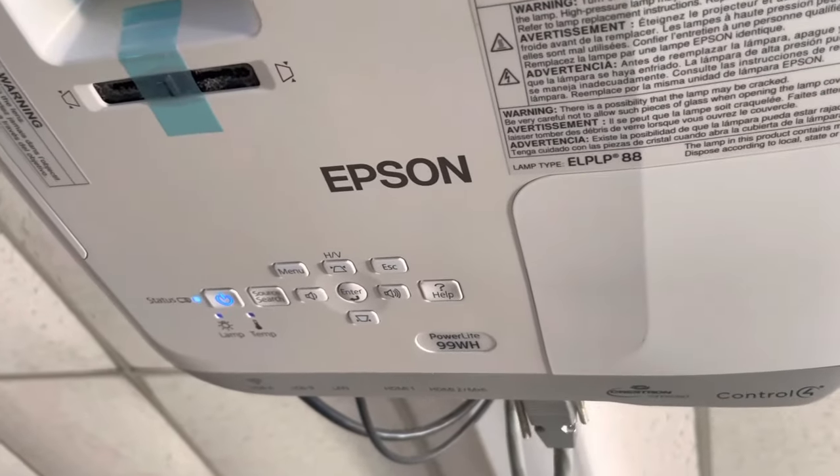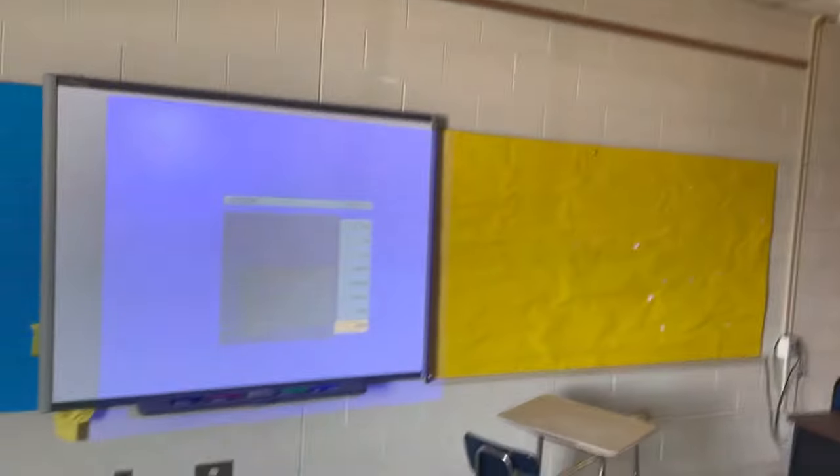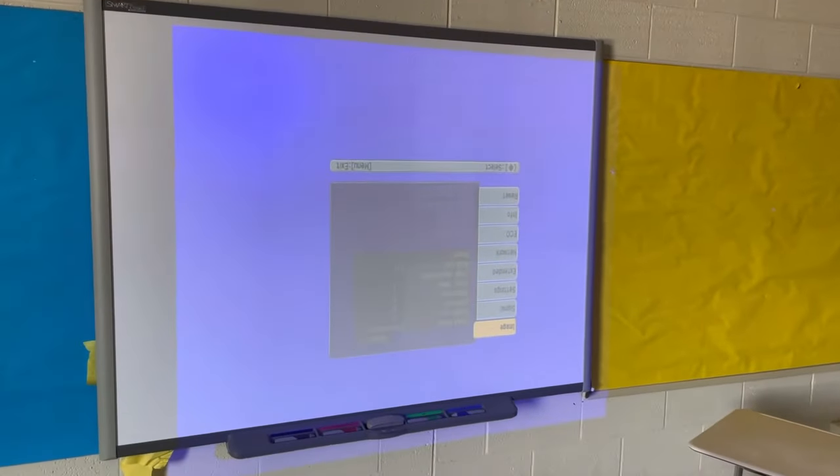Hi everyone, this is Brad. I'm on an Epson PowerLight 99WH — apparently this works for all the PowerLights. So you can see the screen is upside down.